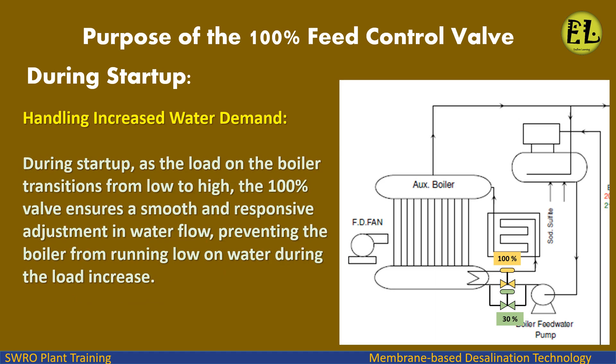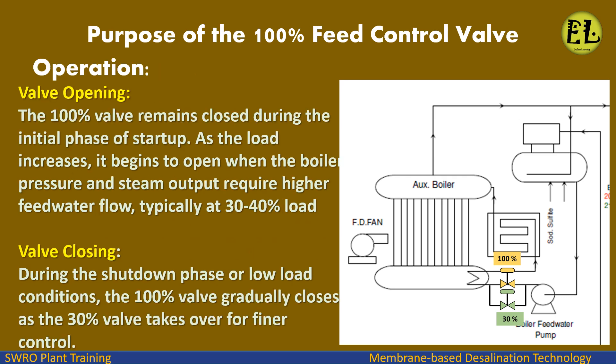Handling increased water demand: As the load on the boiler transitions from low to high, the 100% valve ensures a smooth and responsive adjustment in water flow, preventing the boiler from running low on water during the load increase. Valve opening: The 100% valve remains closed during the initial phase of startup. As the load increases, it begins to open when the boiler pressure and steam output require higher feed water flow, typically at 30–40% load. Valve closing: During the shutdown phase or low load conditions, the 100% valve gradually closes as the 30% valve takes over for finer control.